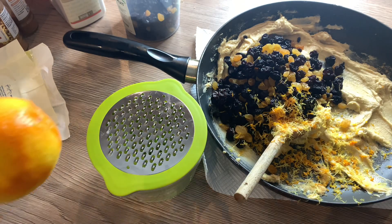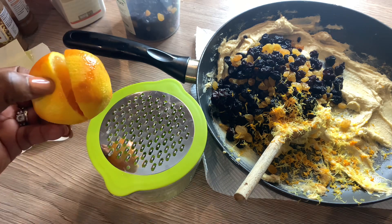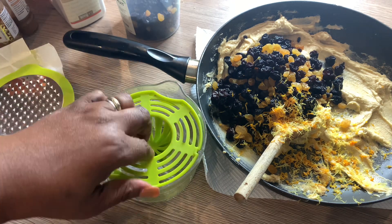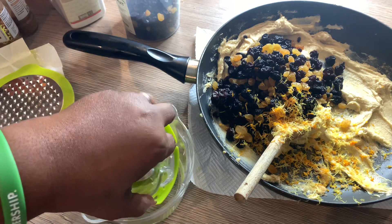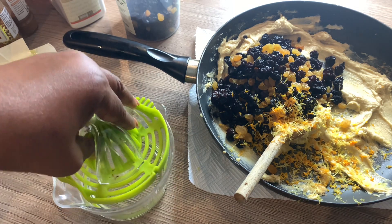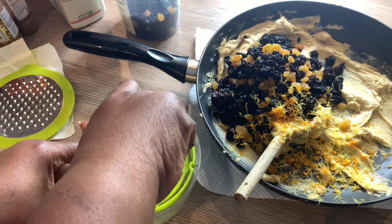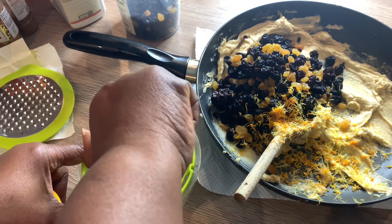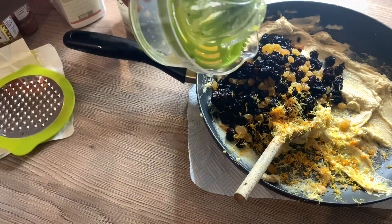So now we are ready to juice these oranges. The first thing I'm going to do is slice them in half and then use the juicer to squeeze the juice as much as I can into the container at the bottom. Then later on I'll be pouring it into my fruit mixture. So now I'm going to pour that in.